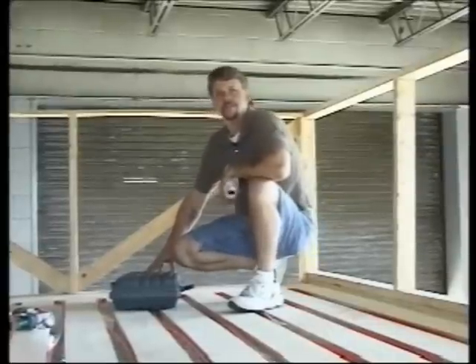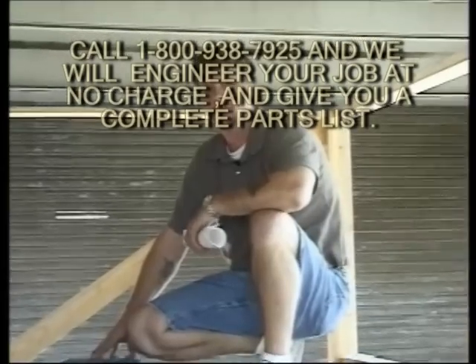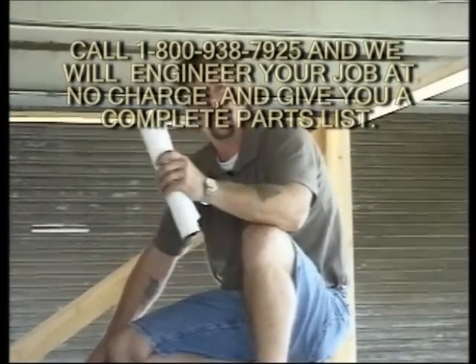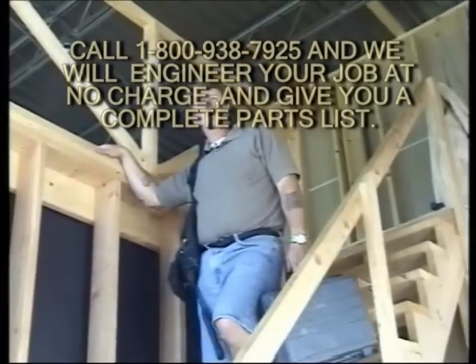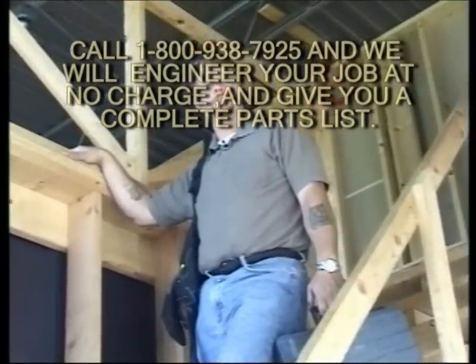I hope you've really enjoyed this video, but remember your successful radiant installation starts with radiant works. You've got to have a good heat loss design and equipment list, so take your radiant works report to the job site with you. Be sure to follow all local building codes, and keep in mind this video can't take the place of product sheets, manuals, and personal design advice.